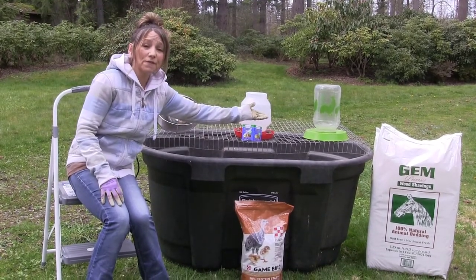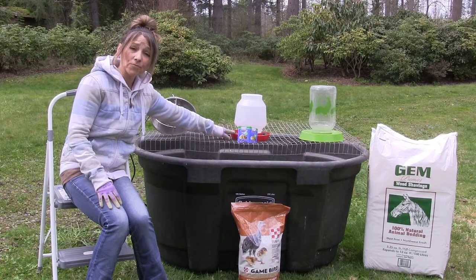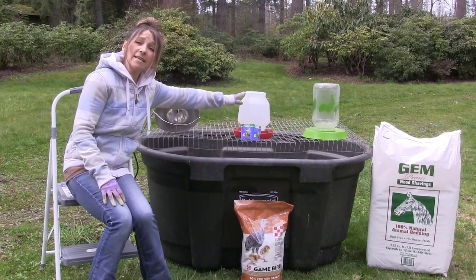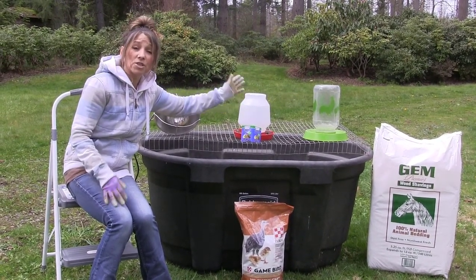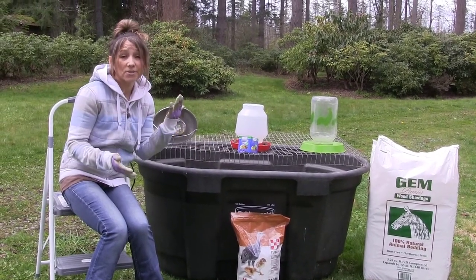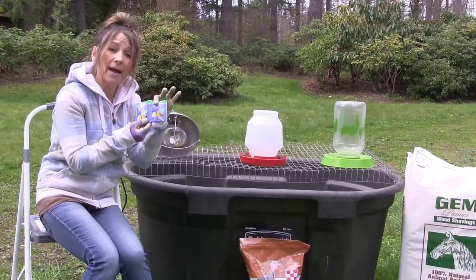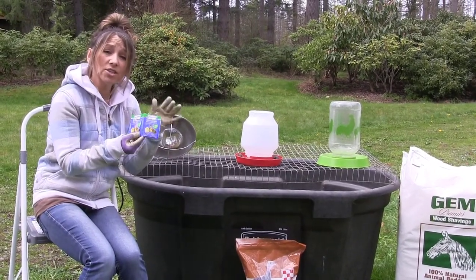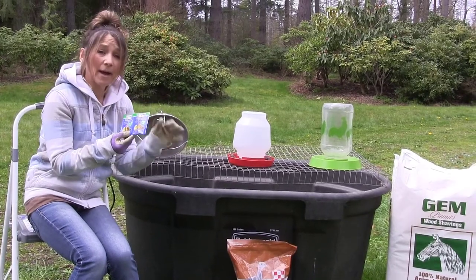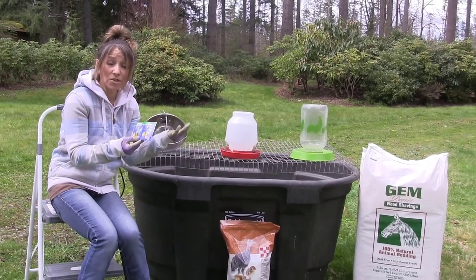I've got my cleaned out feeder ready to go. I've got my cleaned out water ready to go. This is a one-gallon water, which I like using at the beginning depending on how many chicks or turkeys are going to hatch — only because I do like to add one packet of electrolytes just to give them a good start, keep them hydrated, and keep them coming back to drink since there is sodium in it.